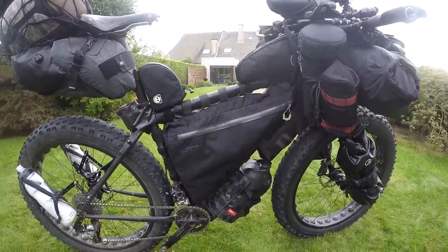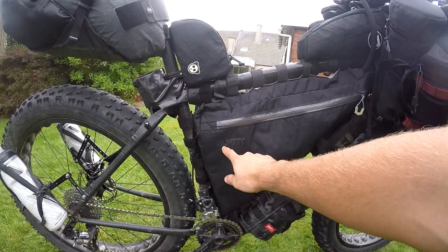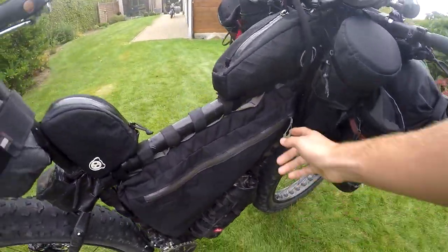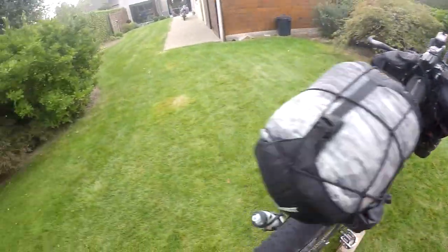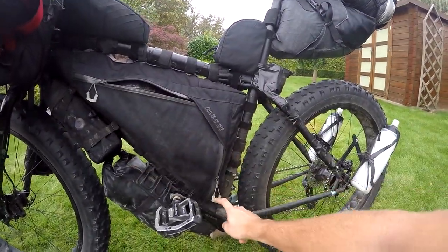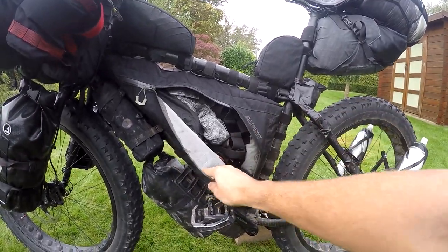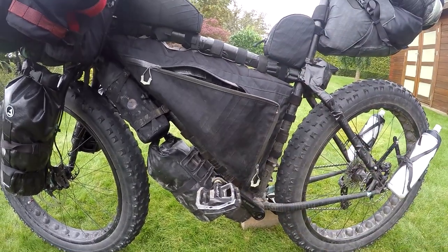One of my major bags is the frame bag, made by Elpkit in the UK. I opted for the document pocket, which is really handy for credit cards, debit cards, local currency, and passport. On the other side I went for the surgeon zip, which is quite a large zip. In hindsight I'd probably go for the divider system, because with this zip things tend to move to the bottom and can interfere with the crank arm.